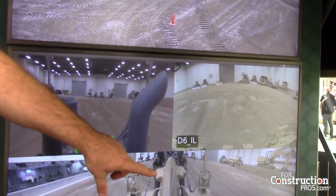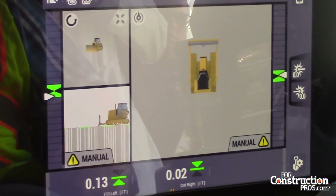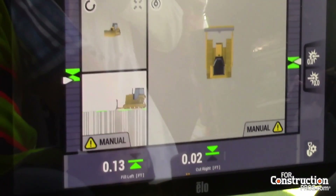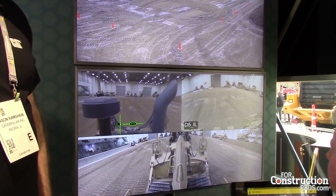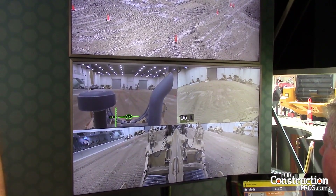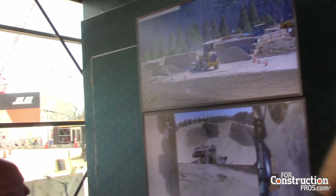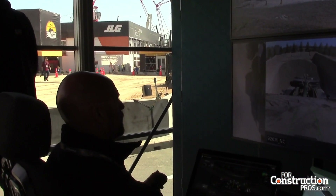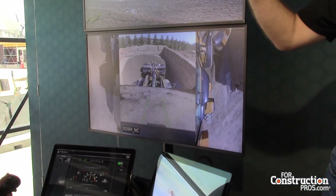He can control all of this from the station — John can move the machine, connect, set the grade. You saw how fast the connection was, very very fast. You can actually have up to around five machines on this station, so if you have five machines around the world you can connect to all five. Jeff can do the same, but right now we're sharing some machines for the demo. We'll show spotlight demos later this week.